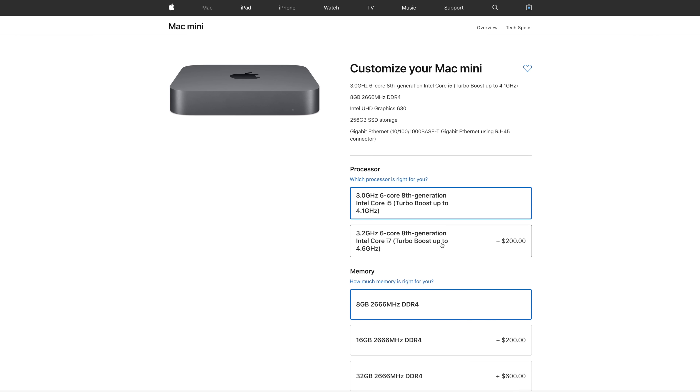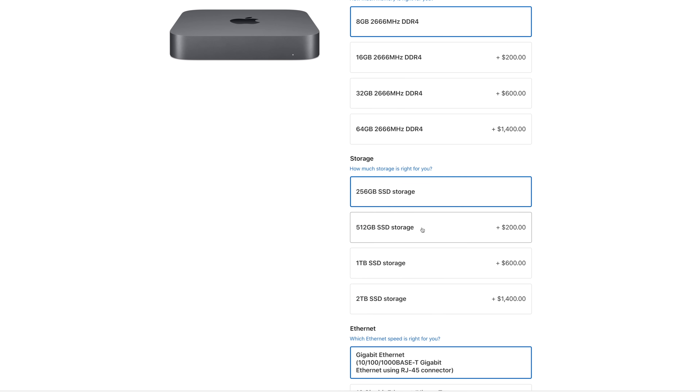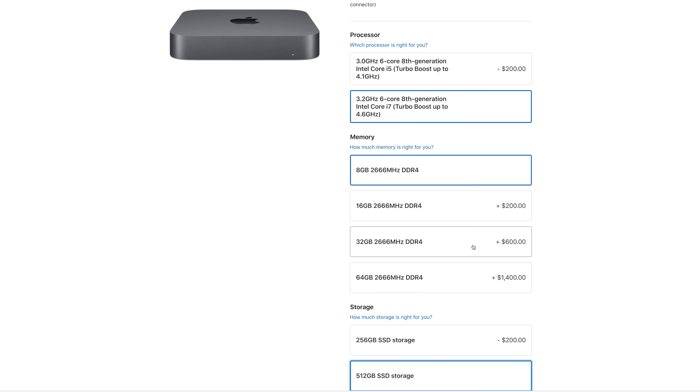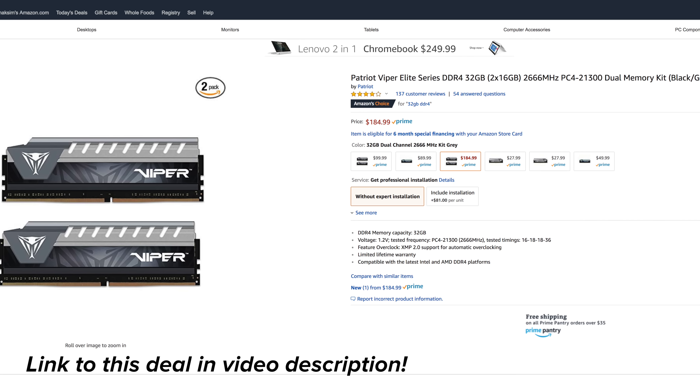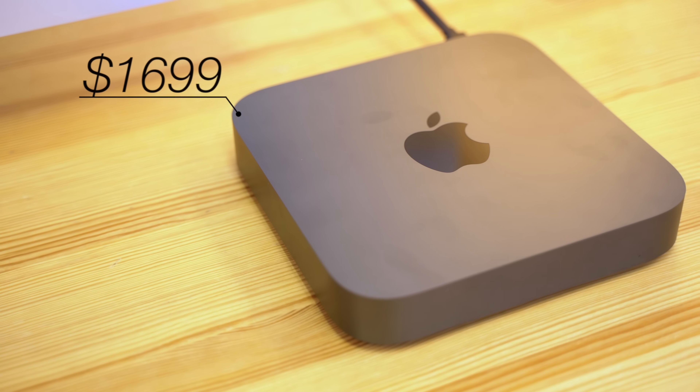Our Mac Mini comes upgraded with an Intel Core i7 processor and 512GB of storage. Instead of upgrading the RAM to 32GB for $600 through Apple, we purchased a 32GB kit for only $200 and swapped it out ourselves, bringing the total price to $1700. If you'd like to learn how to swap out the RAM yourself, you can click the card above to see our step-by-step guide.